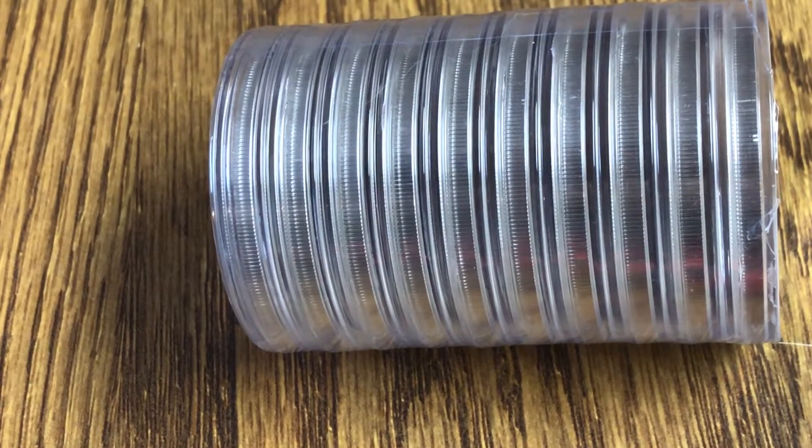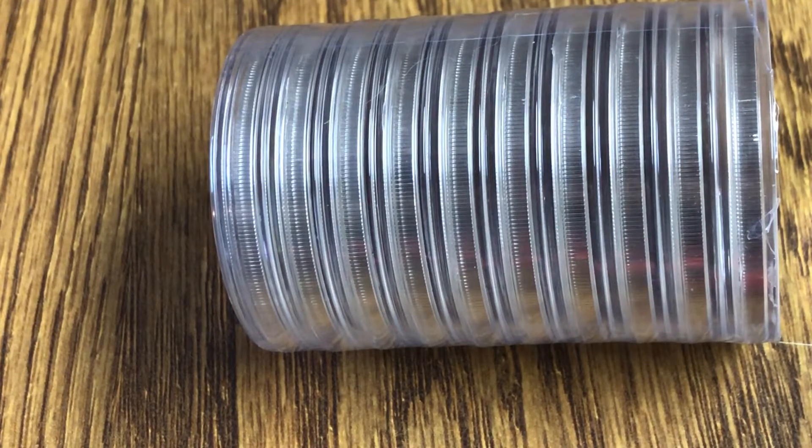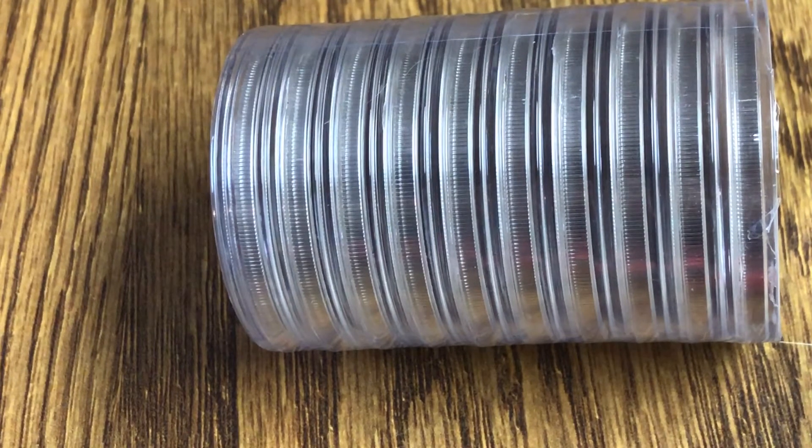Hey YouTube, I got this order that I placed the other day in the mail today, and I was pretty surprised to see that it came as fast as it did since I just placed the order on Monday and it's now Wednesday and it's already here, so that was pretty fast.